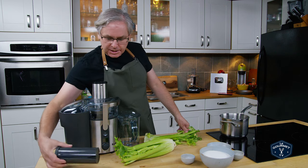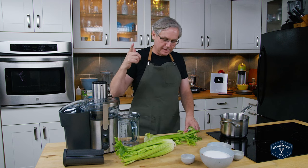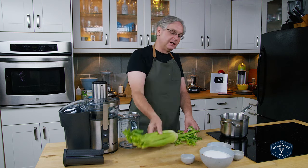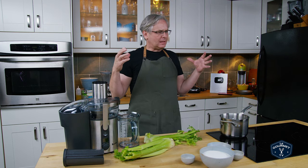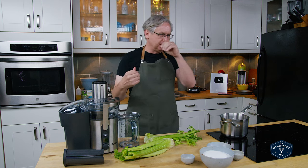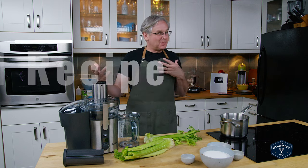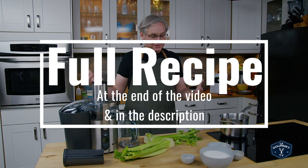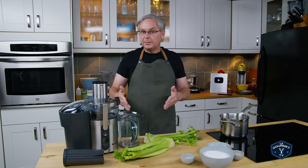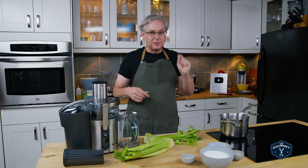Welcome friends. Today we're going to continue our exploration of pop, and this is one that a lot of people requested from me. It is celery soda. I think there's only one remaining company in the American Northeast — they pretty much only sell in New York City — and it's called Doc Brown's Cel-Ray Celery Soda. But pre-World War II this was a very popular drink, and I'm kind of intrigued by it and really looking forward to making it.